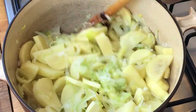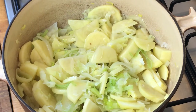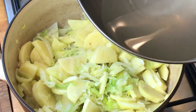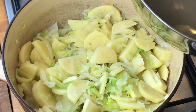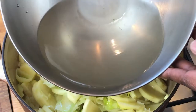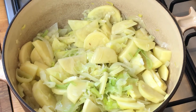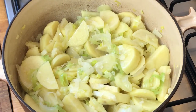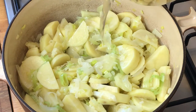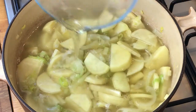One thing I didn't mention earlier: I had the potatoes resting in water, and while I drained the potatoes, I left the water in a large pot. This is the nice starchy water from the potatoes — if we need to add a little wetness to the pot after we get our stock in, we can use that. Now we're going to pour in our chicken stock to cover.